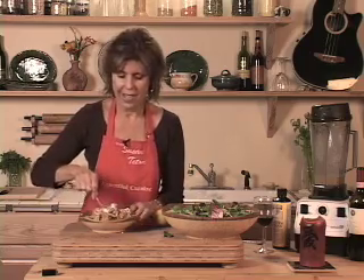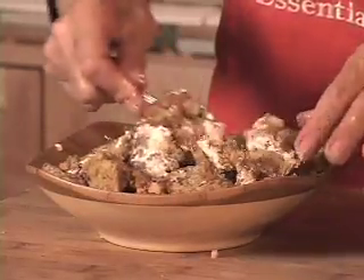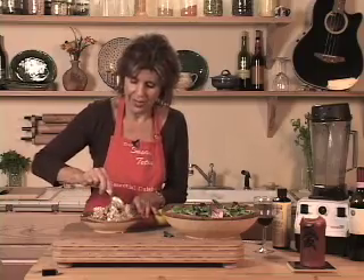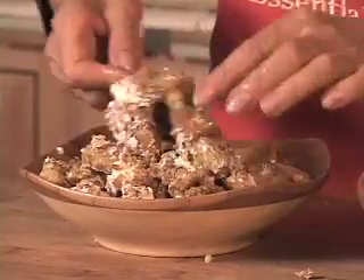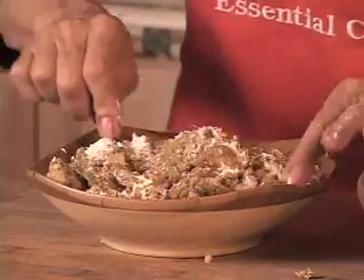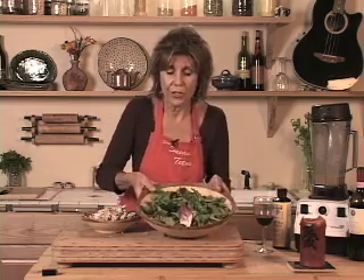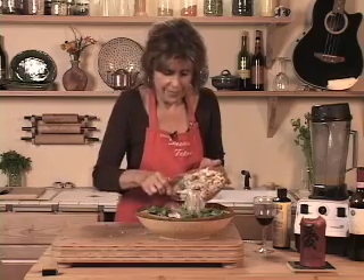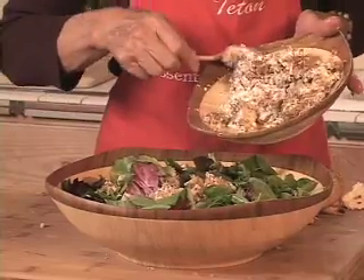You ever had hot salads? I love hot salads. You put some hot food on a salad and it wilts right away. But it's a yummy way to enjoy a salad because sometimes you want all the greens but you don't want to eat anything cold — you want something warm. See how that's just coating it? It smells so good. Okay, here we go — we've got our greens. These bowls are beautiful; they're from Totally Bamboo. We're just going to spread that around the top of the salad.